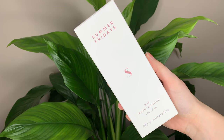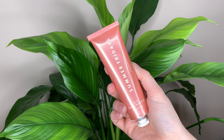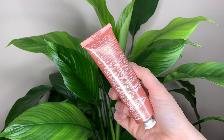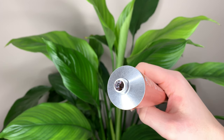Hey guys! Today I wanted to test out this new mask from Summer Fridays. This is their R&R mask and it's for glowy skin. This is the newest of the three masks they now have. Besides this one they have their Jet Lag mask which is for hydration, and then they also have their Overtime mask which is for exfoliation.